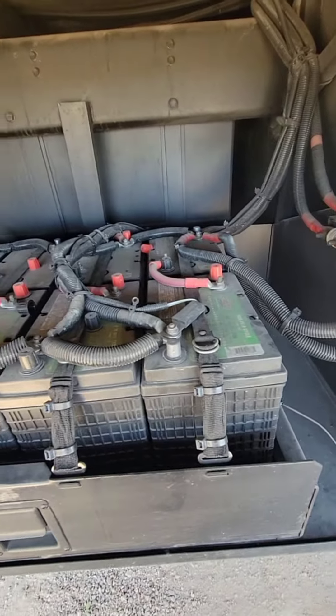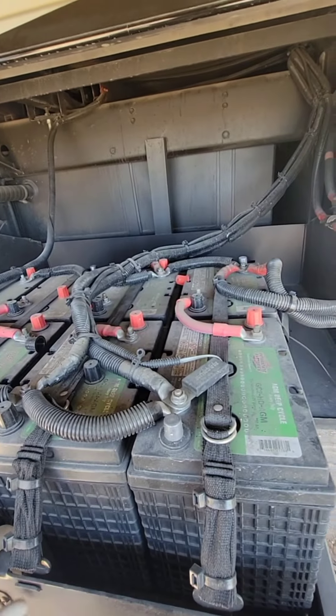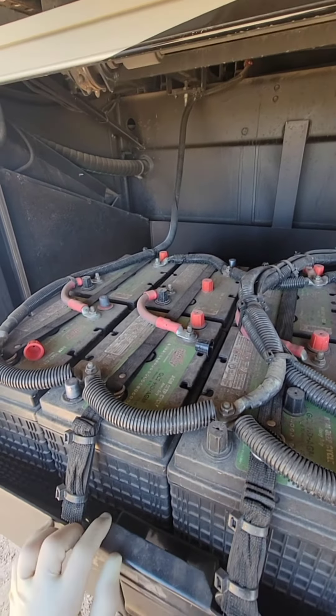On this 2015 Essex, we're going to do all the batteries. These are the house batteries. There's eight 6-volt batteries. These are still a 12-volt system, so these are wired in series and parallel.